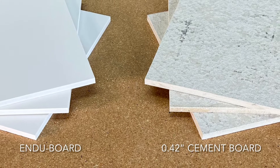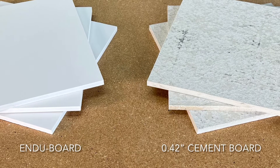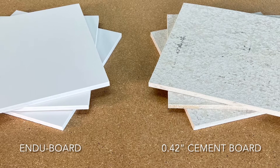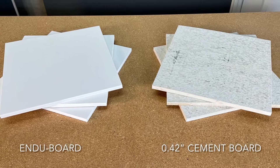For your EnduraFlood installation, you can choose between two different types of wall panels: the Endu board type as shown on the left, and a common cement backer board as shown on the right. Both types of boards can be used with EnduraFlood, and both types can be painted with common water-based indoor paint.